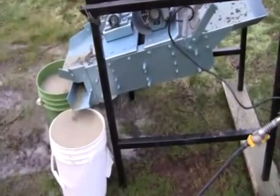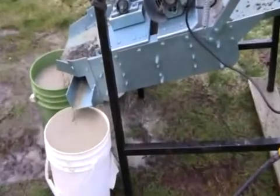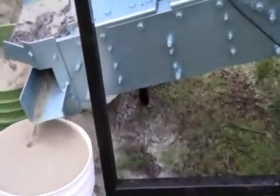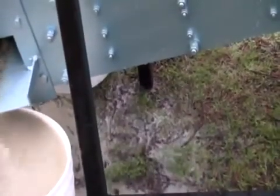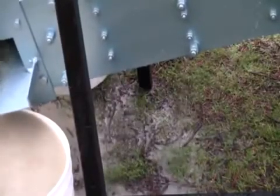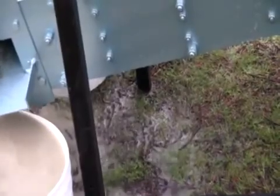Now as this is working, what's happening underneath the screener is the very finest silt is dripping out the bottom in that liquid — it's almost like a mud. It's actually very, very tiny particles of rock, the crushed rock fines, and that is being washed out the bottom. That part we throw away — we don't save that.